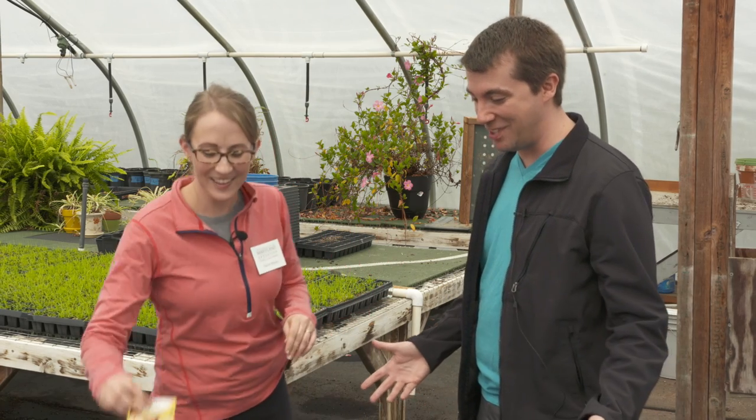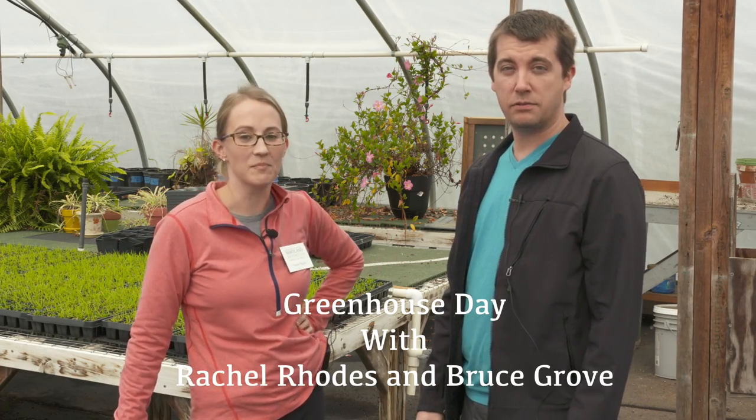Thank you for having us and showing us. No problem — squash, anytime. Coming soon, 50 days!